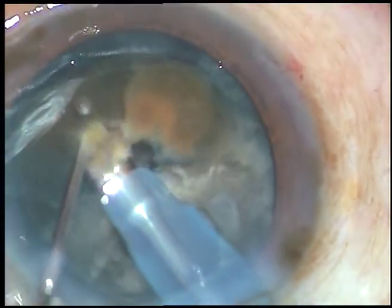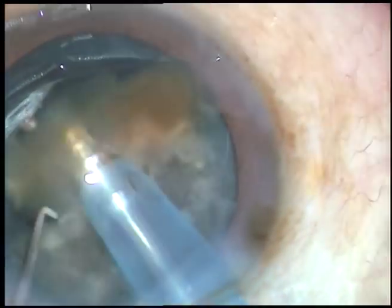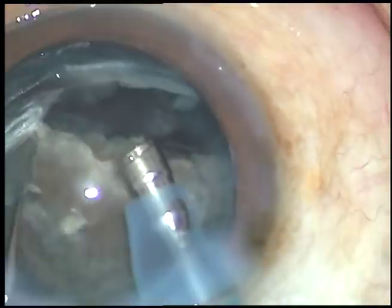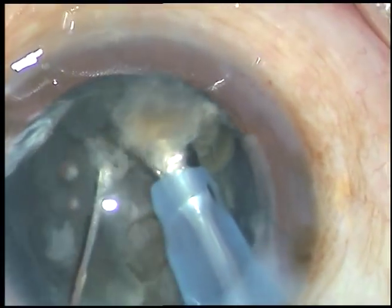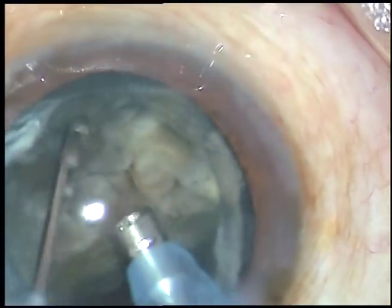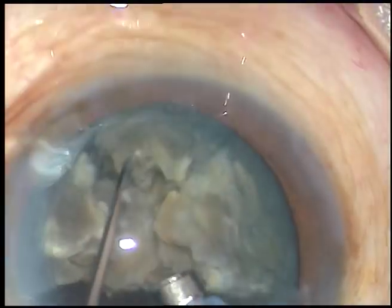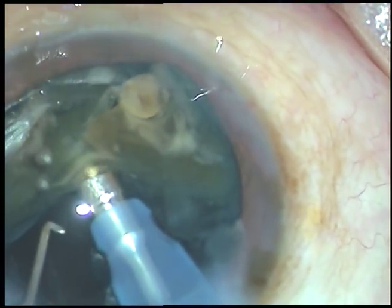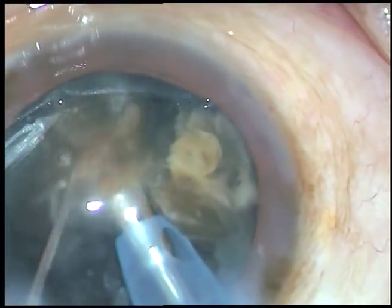Now, I am dividing each heminucleus into several fragments. One heminucleus has been emulsified and removed. This is the other heminucleus and I am trying to divide it into three fragments. I am tilting this whole complex and going to the point where these are attached, then applying a little bit of energy. All three fragments get separated from each other.